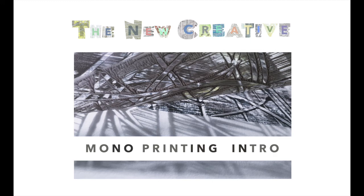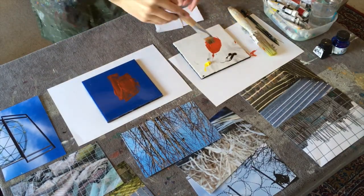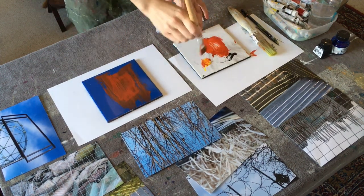So what is monoprinting? I thought I'd start the intro with a video of a simple monoprint. This is my desk surrounded by photographs from my module 1 photo walk, which will be my reference for creating the new work.